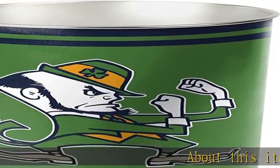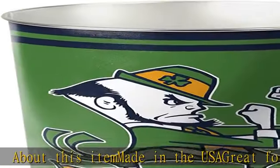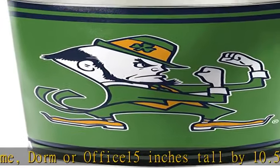About this item: made in the USA, great for home, dorm, or office. 15 inches tall by 10.5 inches in diameter. Lithograph team graphics wrapped around a tapered can. Durable heavy gauge metal. Check the description to get this product today at the best price.